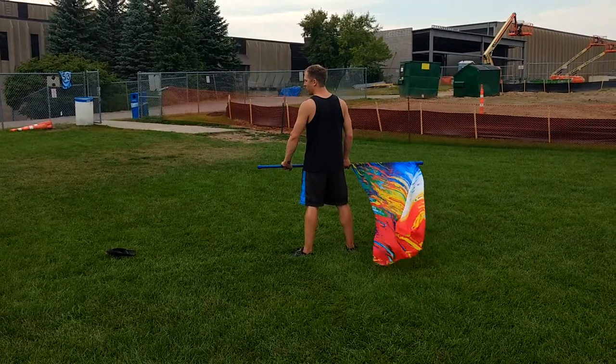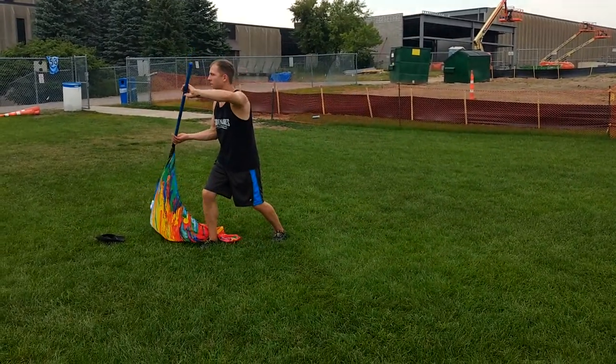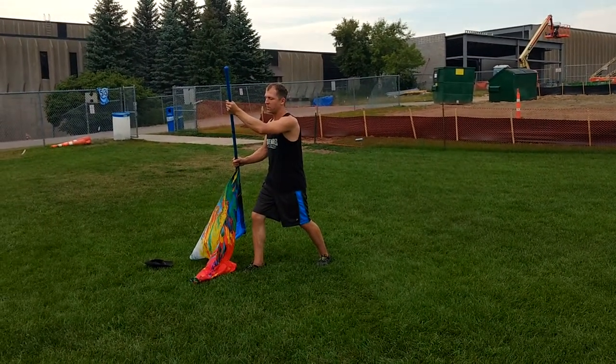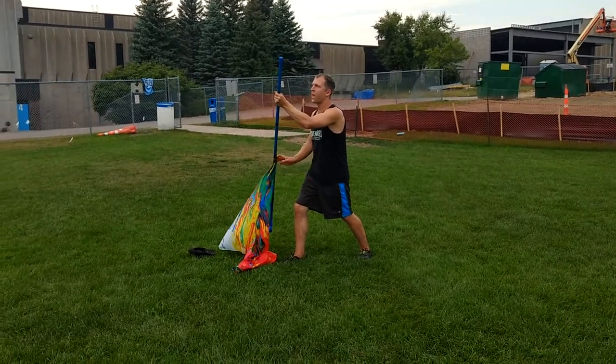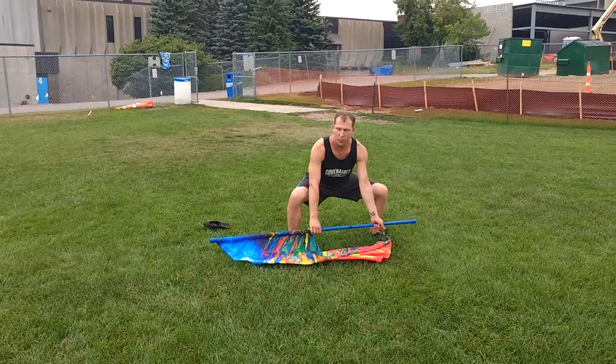From here you have 1, 2, 3, 4. Remember that you're tossing and catching on the same count. From here you're popping off the right foot twice, so 5, 6, full turn,